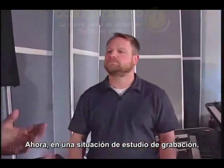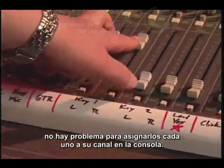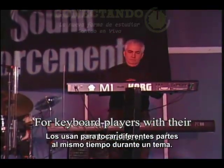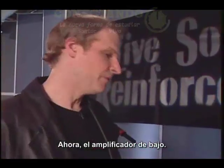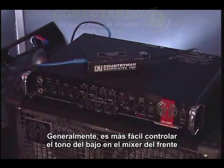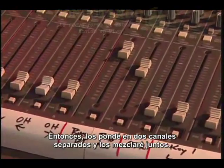In a recording studio situation, you'd want to keep each keyboard separate. Would you do that live? It depends. If the keyboard player is using one or two boards, it's no problem to assign them to their own channels on the mixer. However, most keyboard players have several keyboards and synthesizers they play simultaneously, in which case it makes more sense to take a left and right output from their onstage mixer. For the bass cabinet, it's generally easier to control the tone at the front of house mixer rather than onstage - cleaner and easier. However, in some situations I'll mic the cabinet and take a direct out from the back of the amp, put them into two separate channels and mix them together.